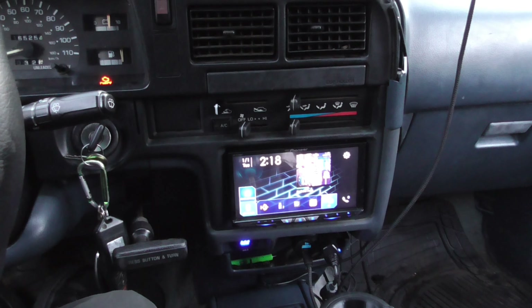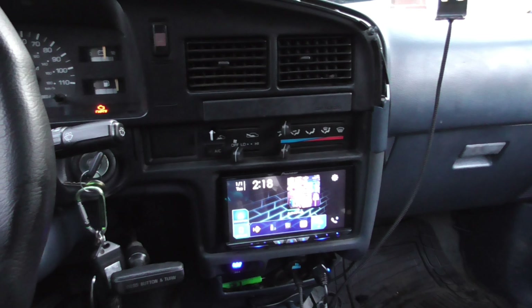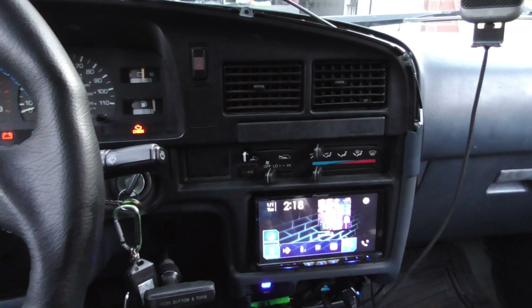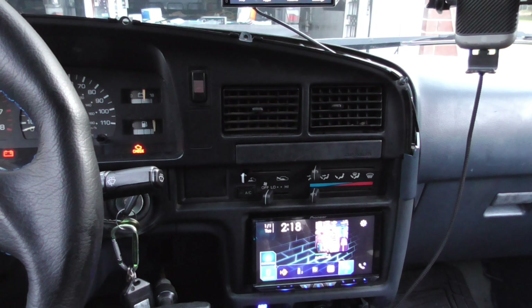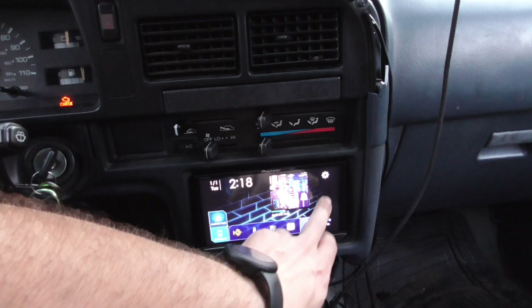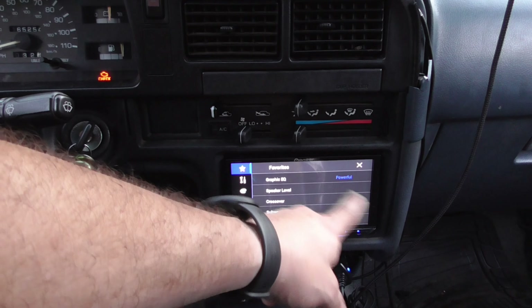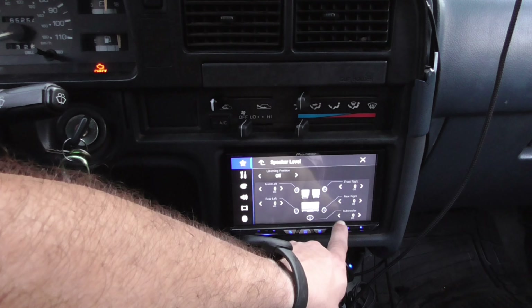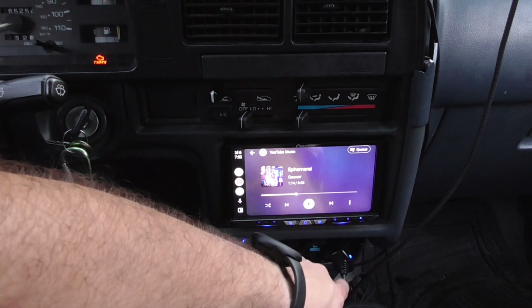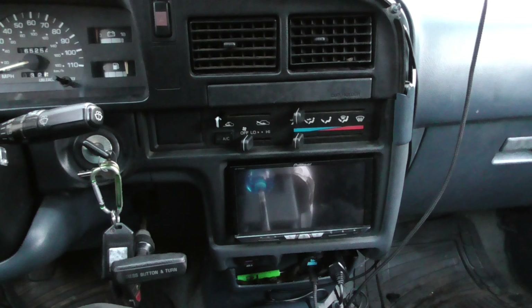Got a double-DIN radio in here. I'm ready to put better speakers in here and finish setting up the EQ — which I'll be adjusting throughout the week as I drive it. Got my favorites set up, got my EQ accessible, and got my speaker level where I can turn the subwoofer down if needed. I will talk to y'all later.